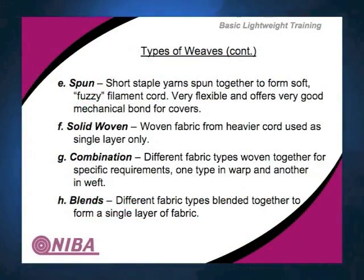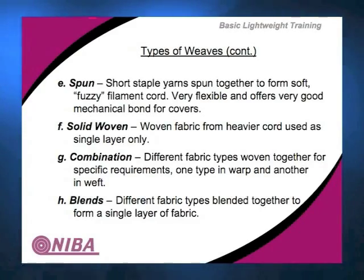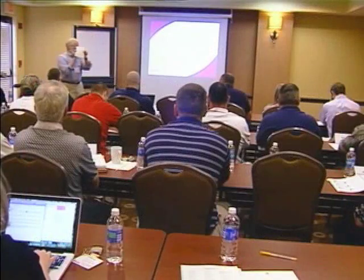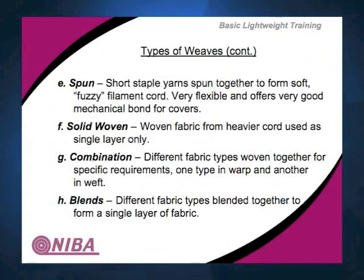Your solid woven PVC belting, which is very common, is actually a solid woven fabric — usually a polyester spun fabric — that is impregnated with PVC and then coated or given a contour on the surface. The combinations of types of woven fabric together allow you to mix things, and you can also blend fabrics to form a particular single layer.